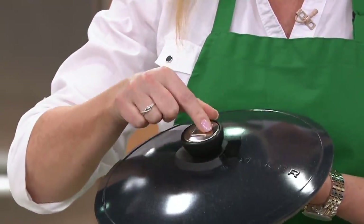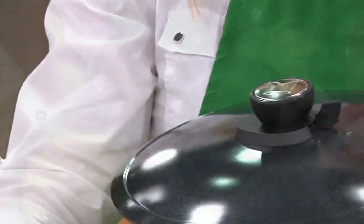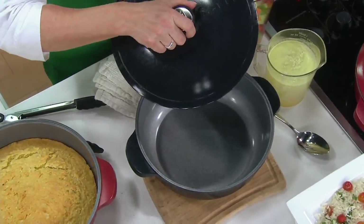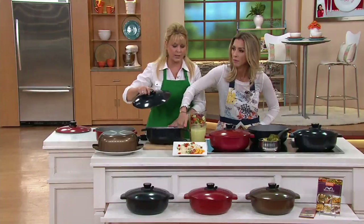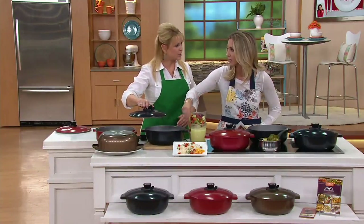The lid is oven safe to 350 degrees, and the actual Dutch oven is oven safe to 450 degrees. And this is dishwasher safe. But I promise you, I've been cooking with this for months and never put it in my dishwasher — just feel the inside. I can tell it cleans up so beautifully. Soap and sponge and you are good to go.